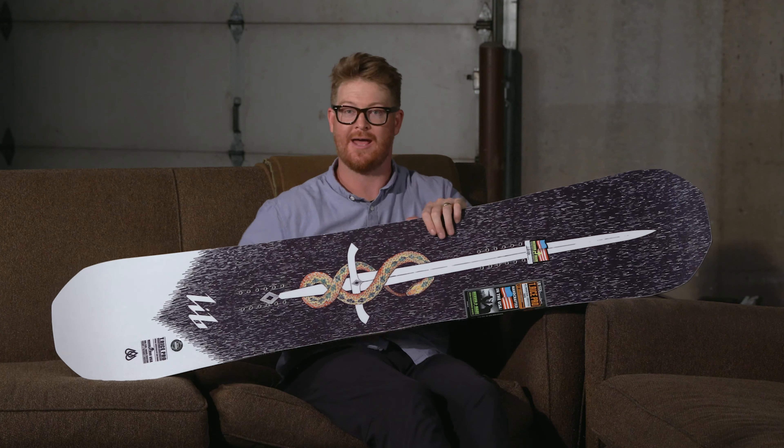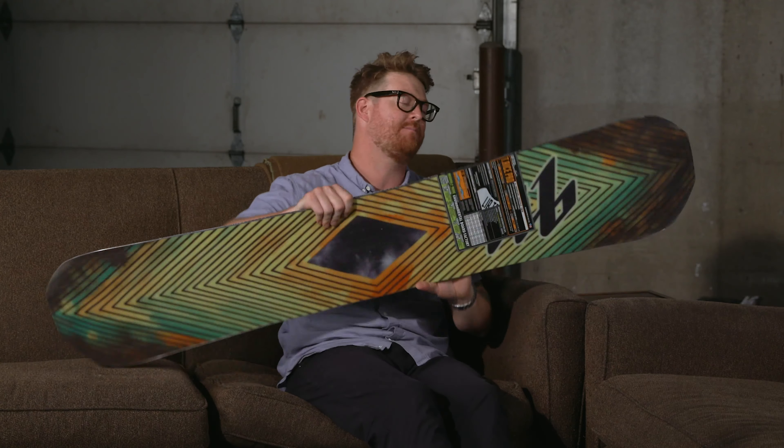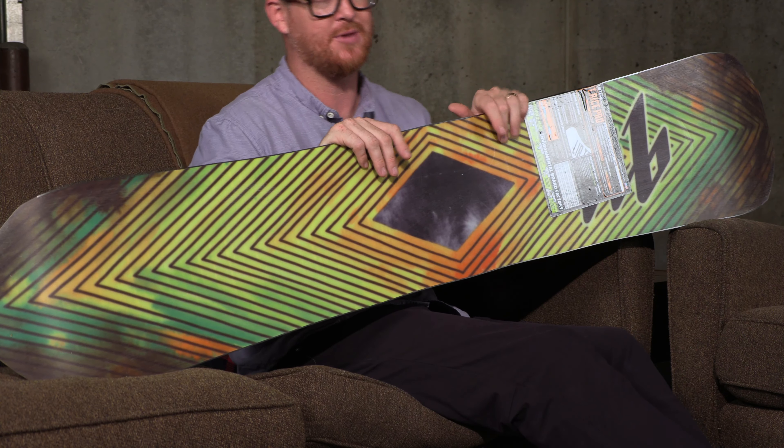That wood core has Tri-X fiberglass on top, which gives the board a little extra energy, and then Bi-X fiberglass on the bottom, which mellows it out and makes it more maneuverable than having a Tri-X, Tri-X style blend.